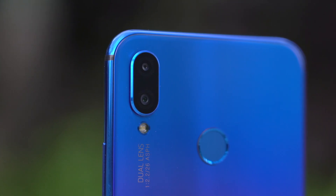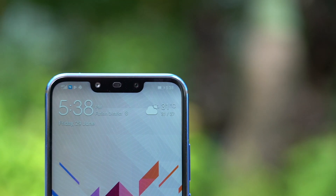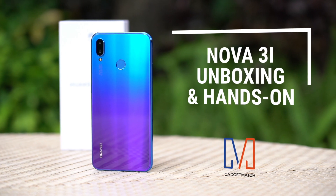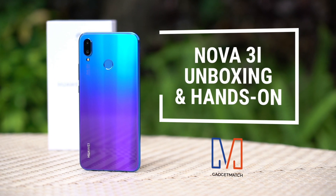Are four cameras on a smartphone a gimmick? Well, with this phone it looks like it's here to stay. Hi, I'm Michael Josh and you're watching Gadgetmatch. In Shenzhen, China this week and all across Southeast Asia, Huawei launched a beautiful new smartphone with four cameras. This is our Huawei Nova 3i unboxing and hands-on.